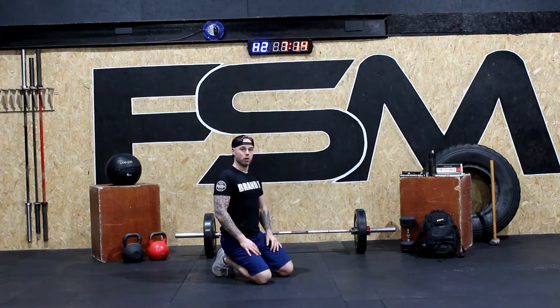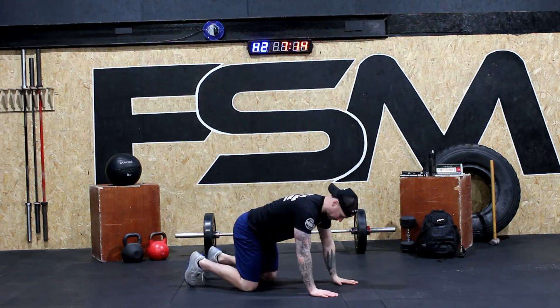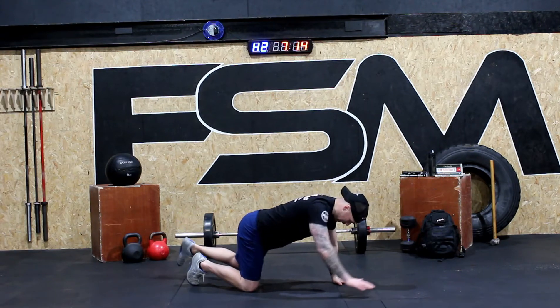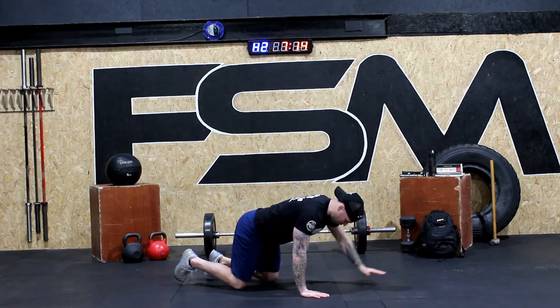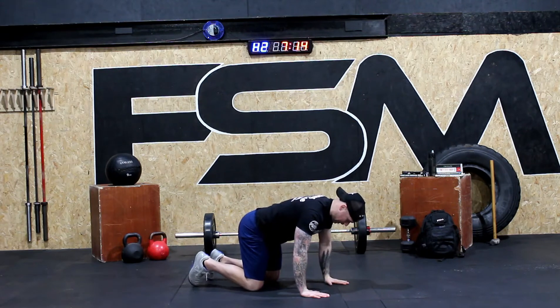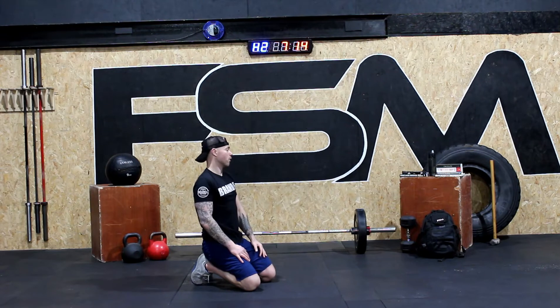Then we're going to be doing some bird dogs. We're going to come down into position — I'll do it from the ankle. We're doing six reps here. We're going to come out, back in, nice and smooth. We hold at the top, back in, and bend for six reps. We did this again last week and the week before.